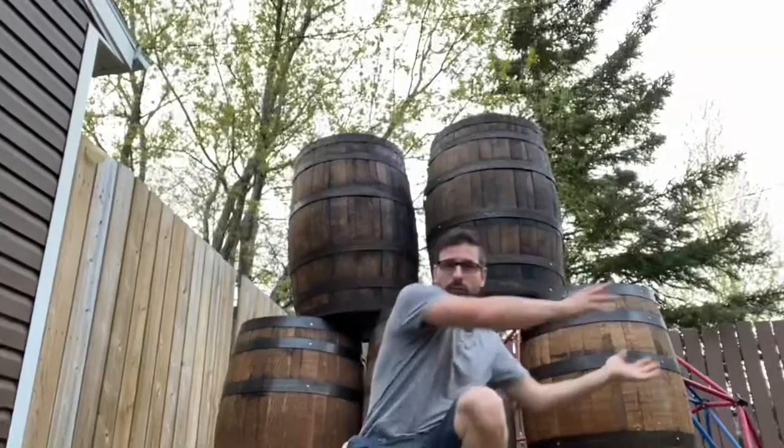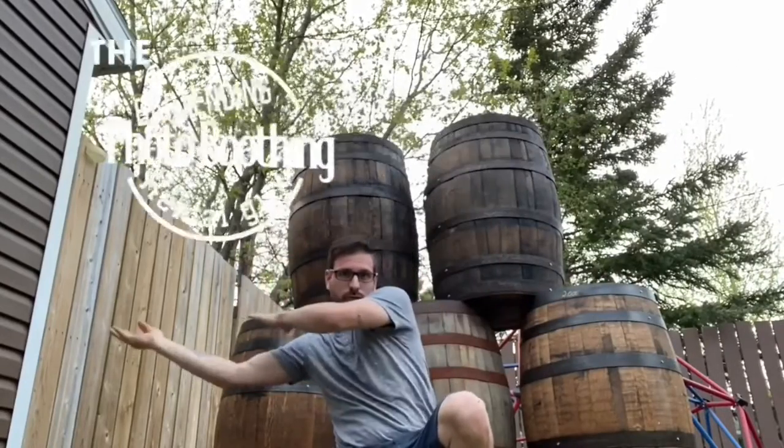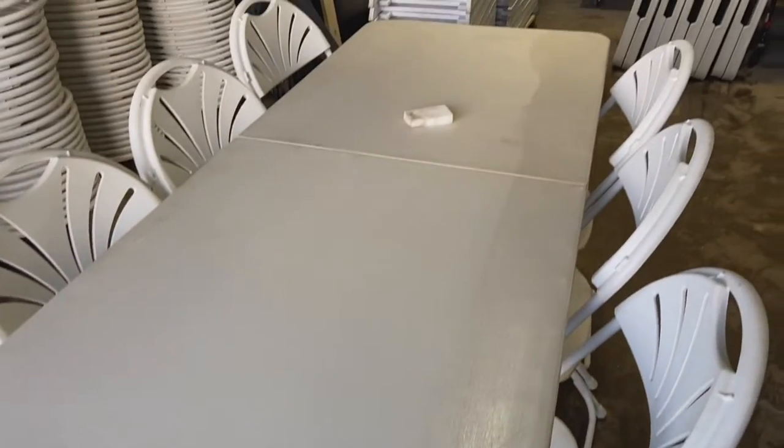Chairs and tables. All right, so today we're talking tables — we're talking Costco Lifetime six-foot folding tables.